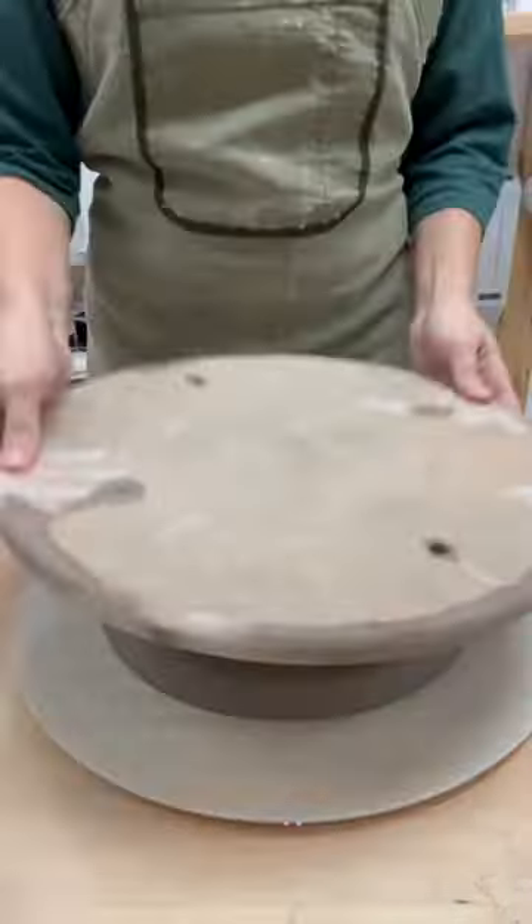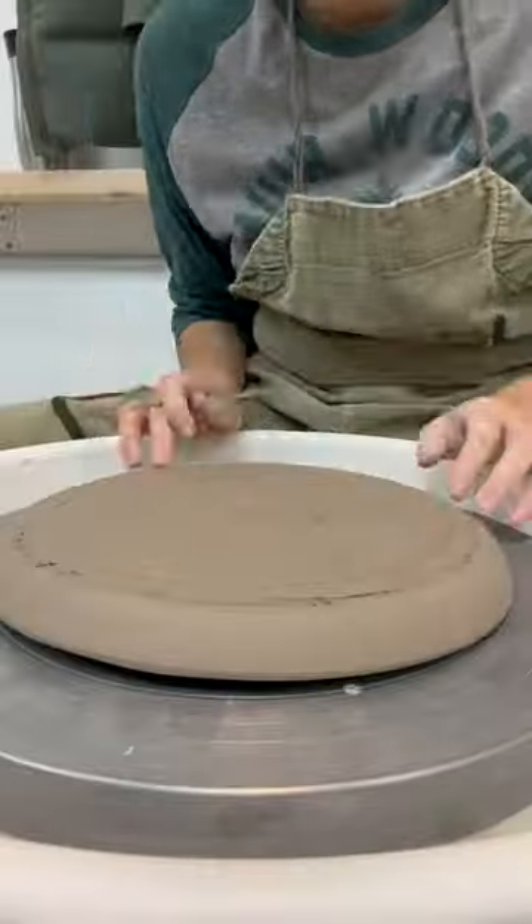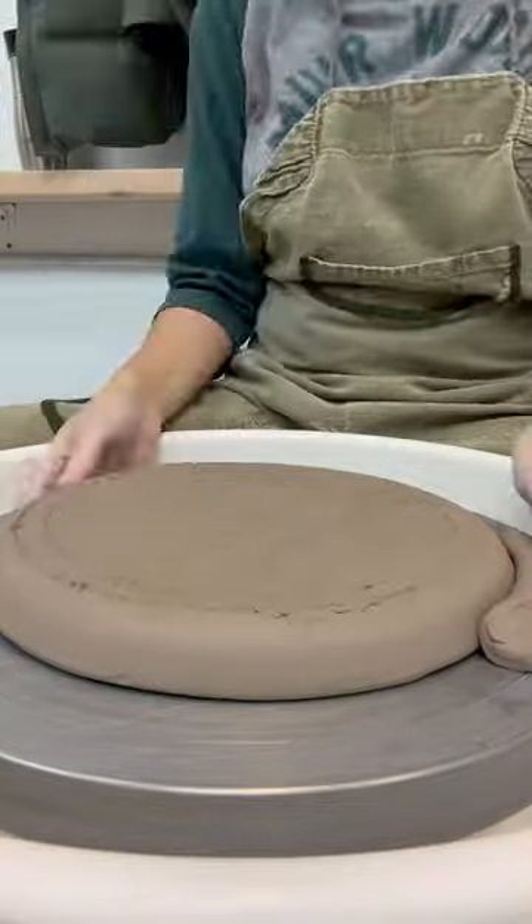Second bat. Flippity-flip-da-da! Let that baby dry some more. Bring it back and give it a little trim-y-trim.